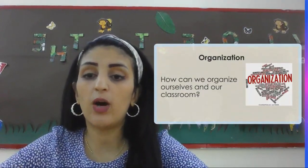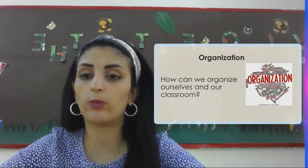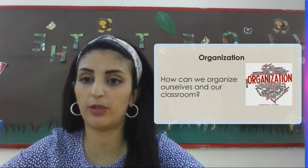We are going to learn how we can organize ourselves in our classroom. We are going to learn where we keep our books, where we should keep our bags, where we should keep our lunch boxes and our water bottles.